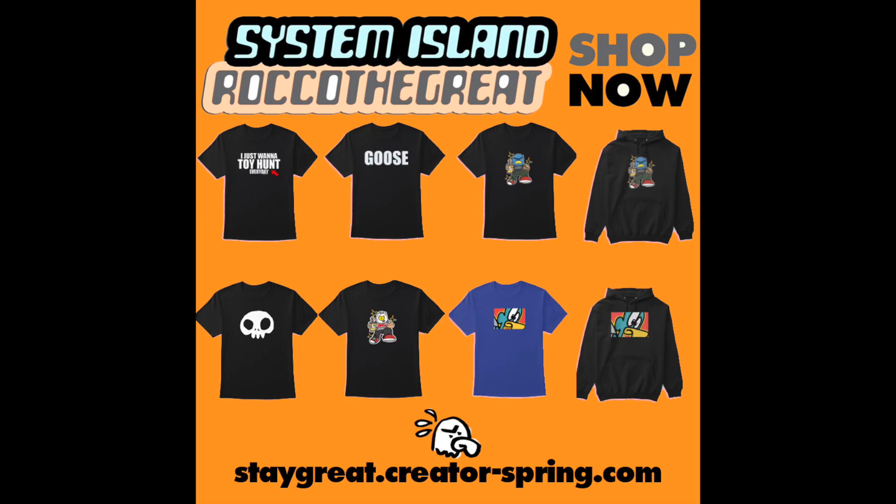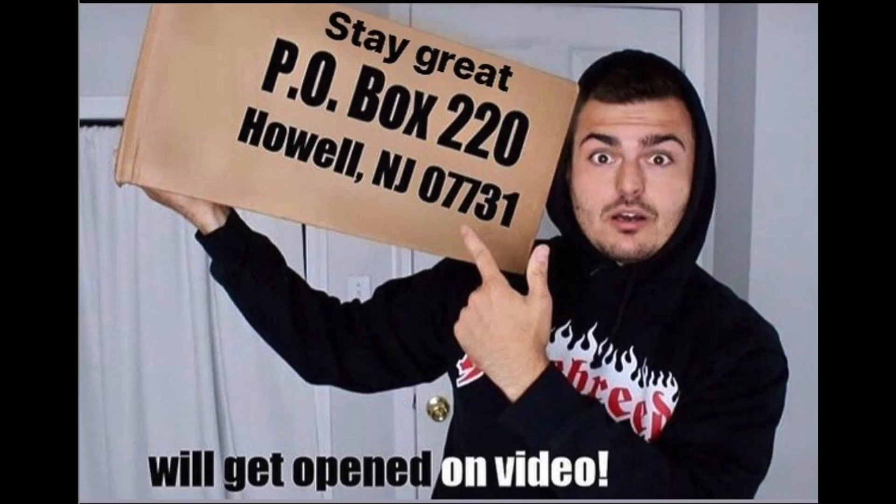Hey guys, I just put up a ton of brand new stuff on my merch website — link is always down below, buy some merch. Want to send something into the channel? I have a PO box, and everything gets opened up in its own video on the channel.